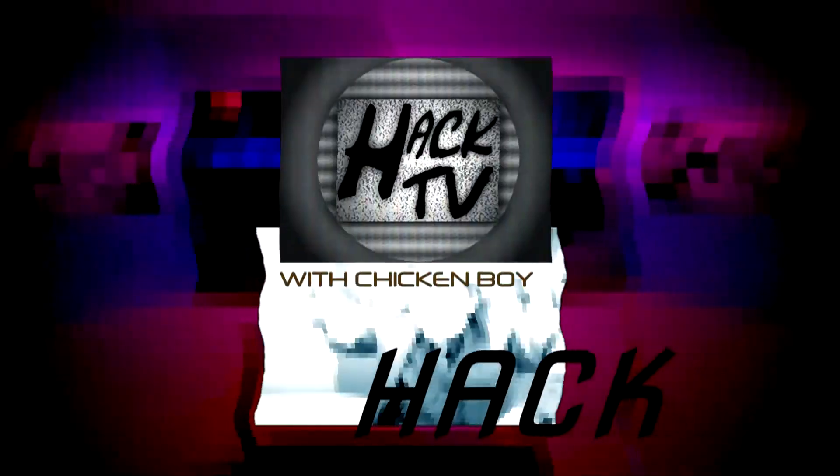This is Chicken Boy for Hack TV. This has been a Dumb Toy Review. Until we meet next time, please — if you see me on the street, do not make eye contact. Thank you and good night. This is Hack TV.